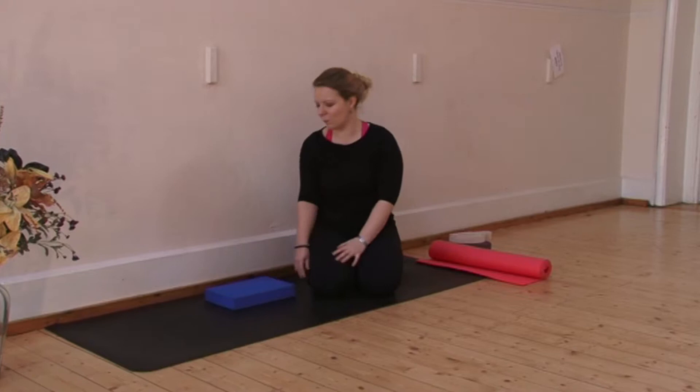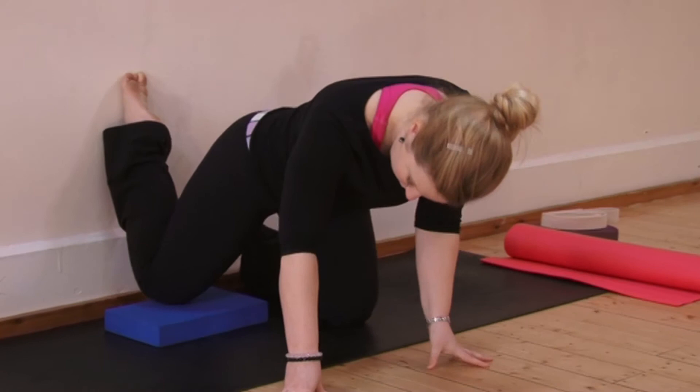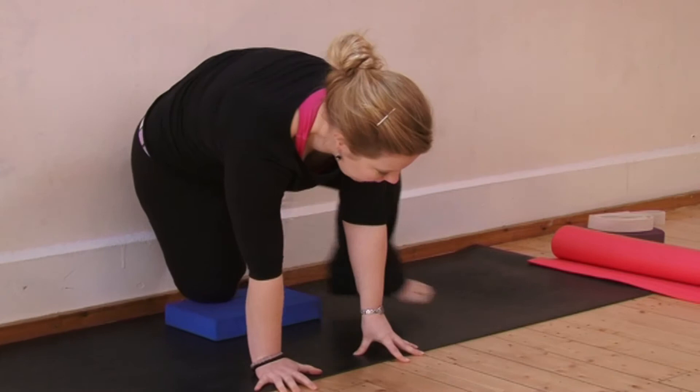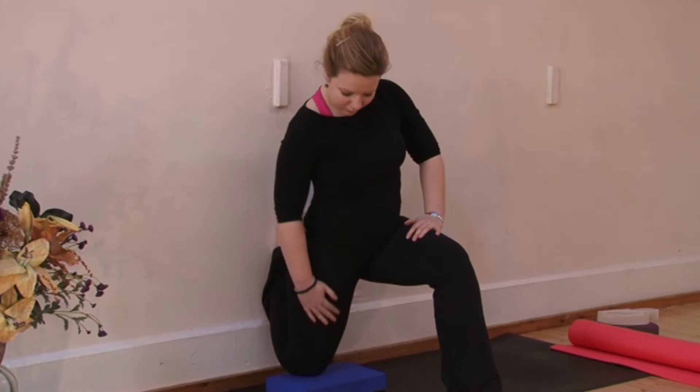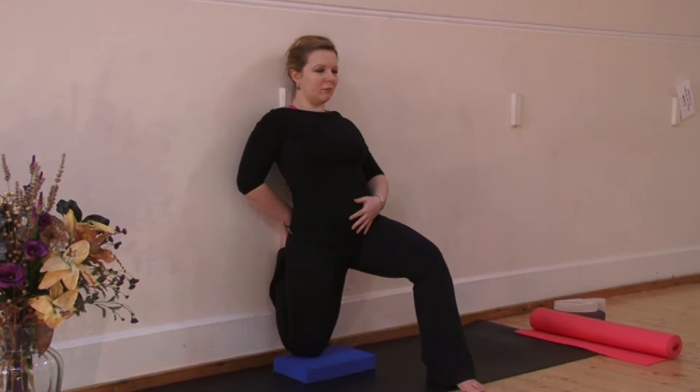Now place your right kneecap flat down on that block, yoga mat, or cushion. Step the other foot in front of you, taking care to see your knee is directly above your ankle. Your back foot is resting on the wall. Now bring your hands up to the thigh — you'll feel a strong stretch down that right thigh. Tuck your tailbone under.